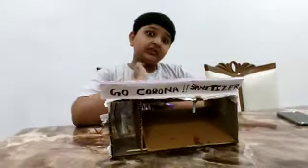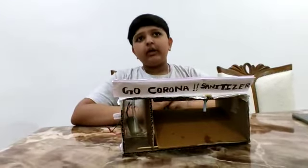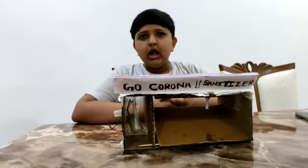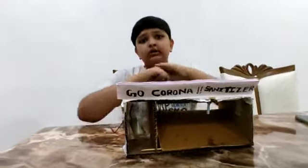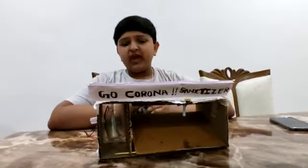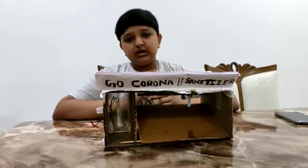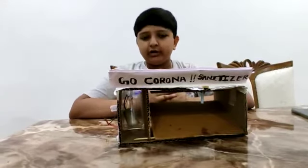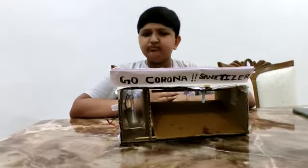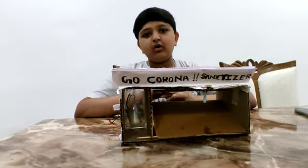As we all know, sanitizer was discovered long back but it is coming into use now because of the current situation with COVID and we are using it regularly. The few points about sanitizers are: it requires less time and less energy, it is less irritating to skin compared to soap and water, and it kills more microorganisms on our hands.